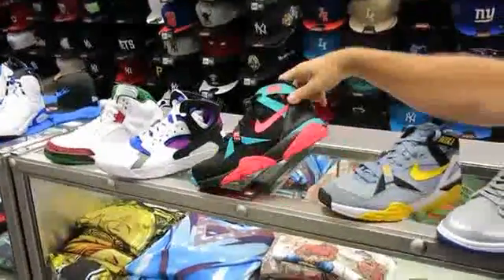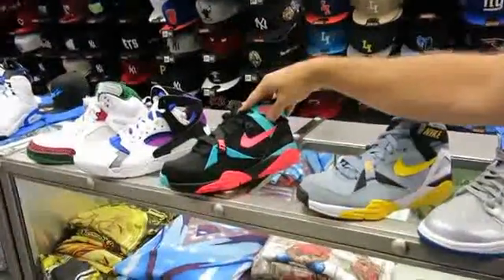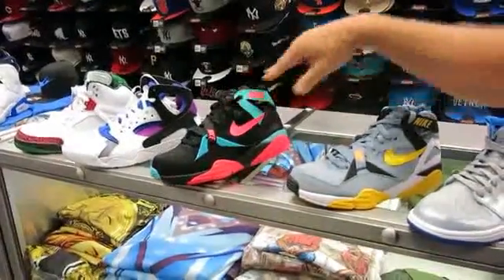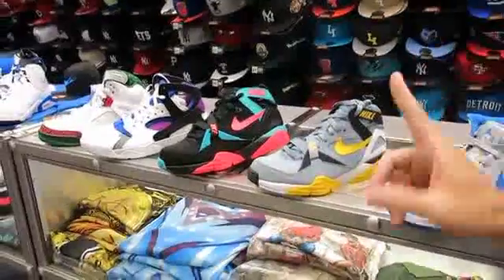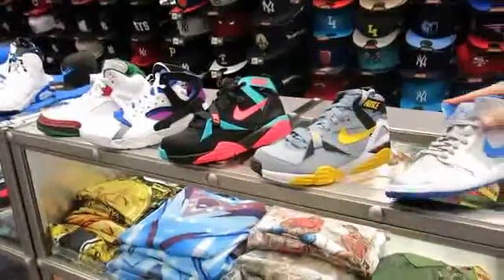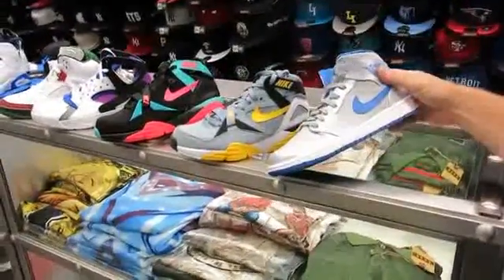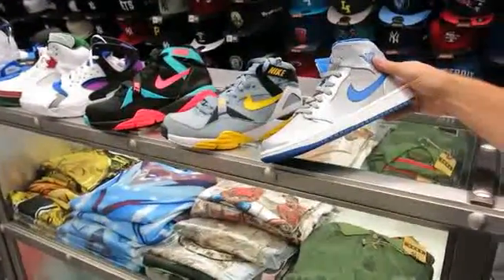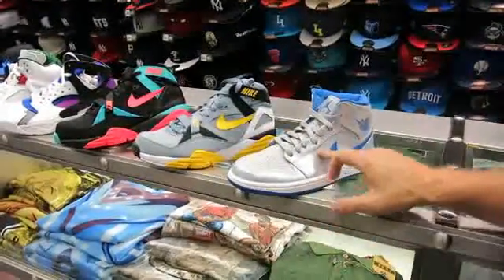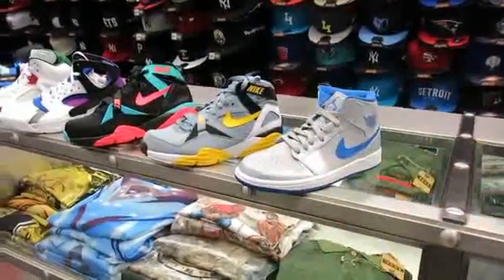You've got the Bo Jackson — this is the Air Trainer 2 from 1991. This is the second generation Bo Jackson, and these are $110. I also have a Jordan 1 that just came in today — I think it releases next week. These are $105. Cool looking colorway with this metallic gray and soft gray with the blue.